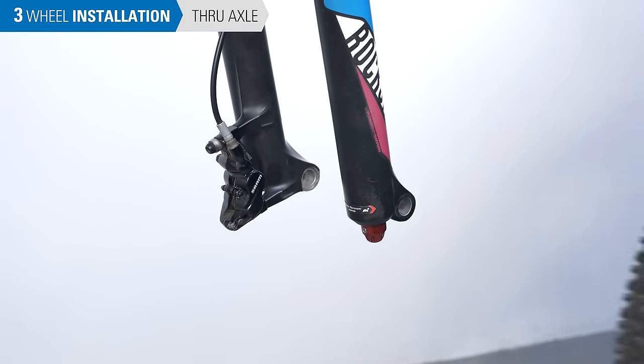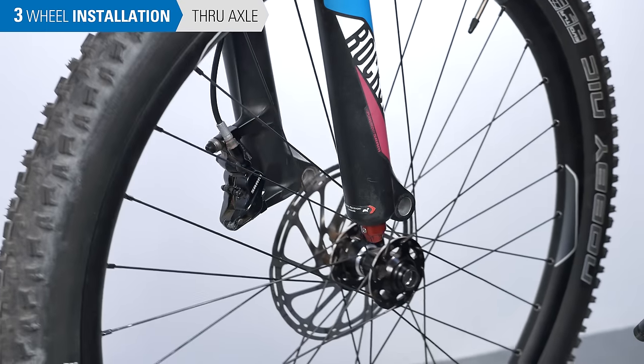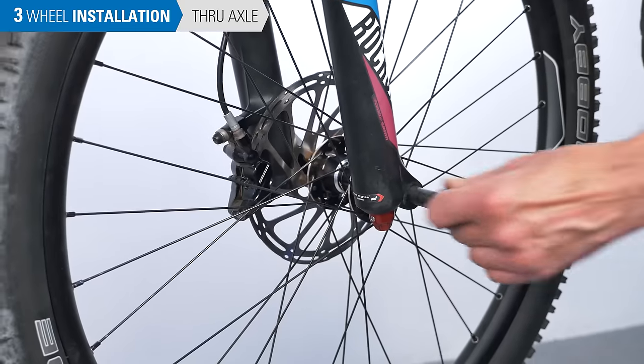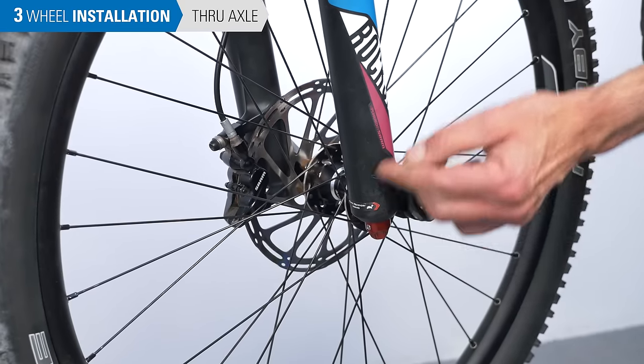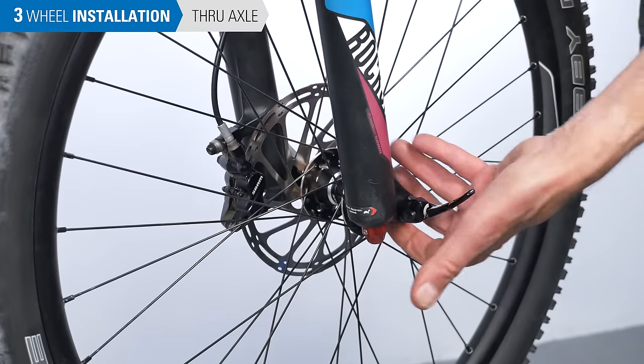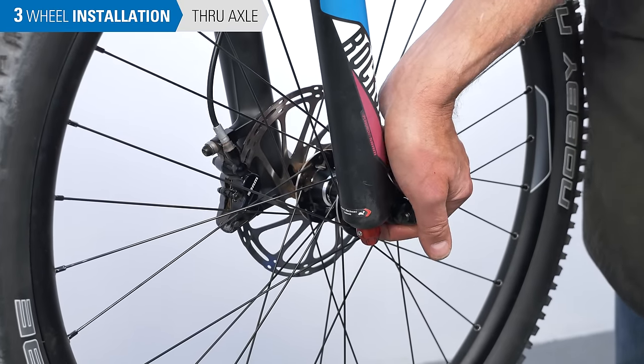Now let's look at the through axle system, starting with the front wheel. Install the wheel into the dropouts, slide the axle into place, then turn it clockwise to tighten the fork against the hub. The lever should be tight and oriented so it's easy to get at.